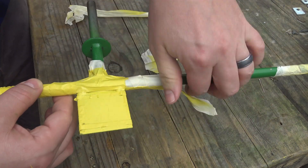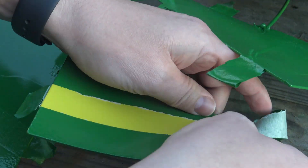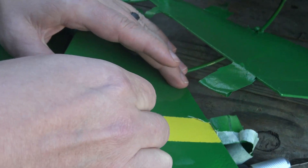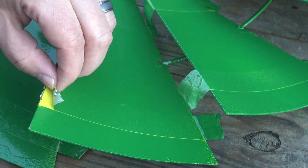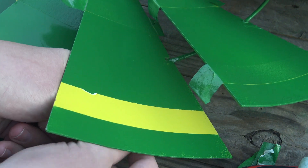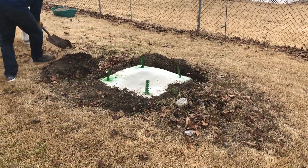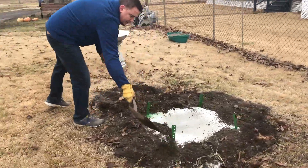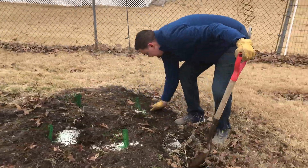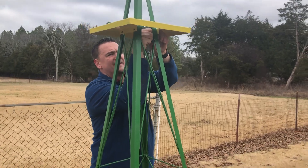Once we had all of the masking removed, it was almost time to do the delivery and setup. Before that, I gave several coats of clear coat to the windmill to help protect it since it's going to be outdoors and in the elements. The base is a separate project and video — I'd highly recommend checking it out. We used old styrofoam for the inside of the base so it's not all concrete, which cuts down on weight and waste, and it anchors the windmill to the ground to prevent it from falling over in the future.